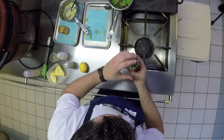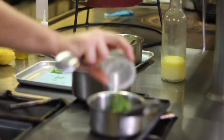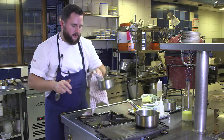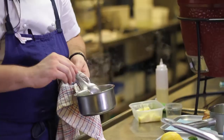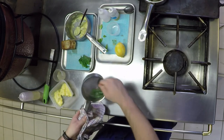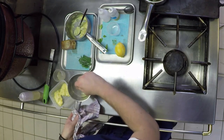And now we've got the foraged sea vegetables — just straight into some boiling water. Sea vegetables only take about 30 seconds to cook. These are all foraged along the Kent coastline — really interesting flavours and textures, and they add another layer of seasoning to the dish as well.